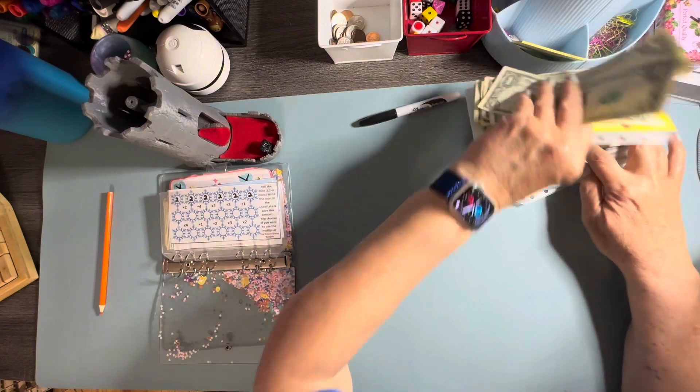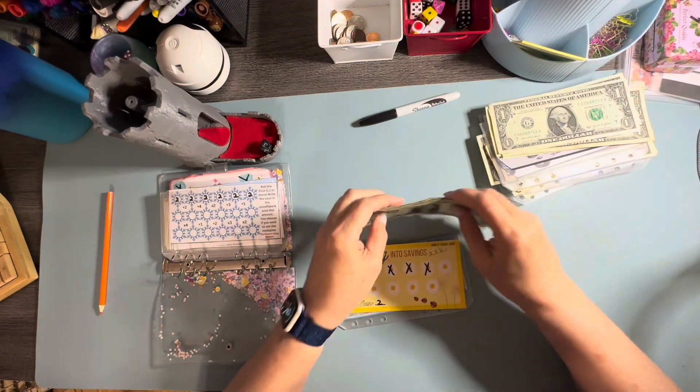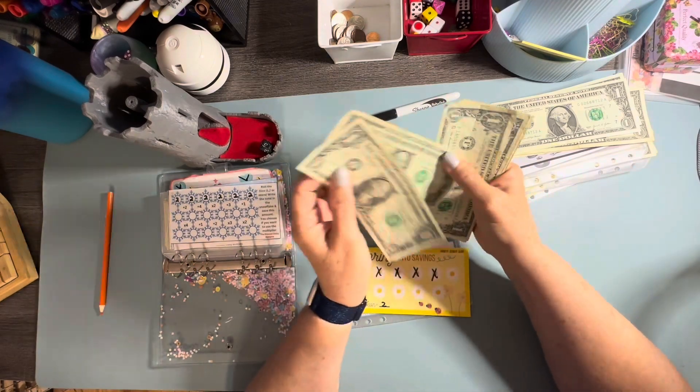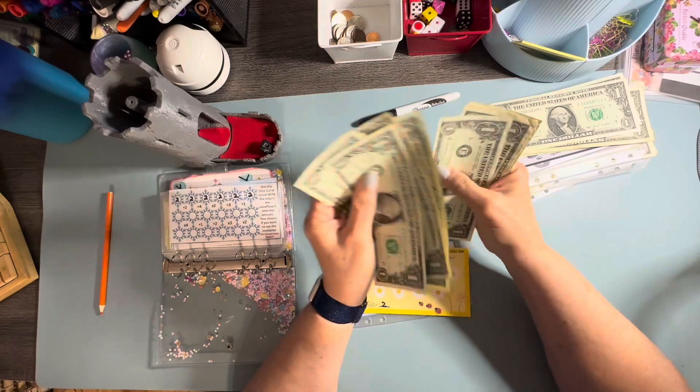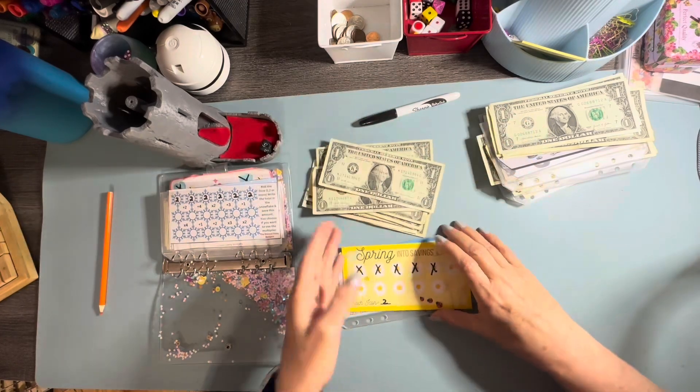Let's move on to the next one. This one right here is by the Thrifty Sewist. And we've got one through twelve slots. So we've got those.